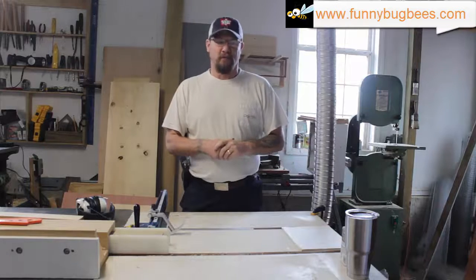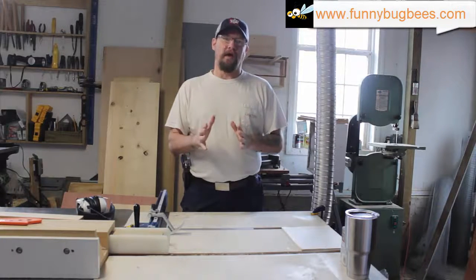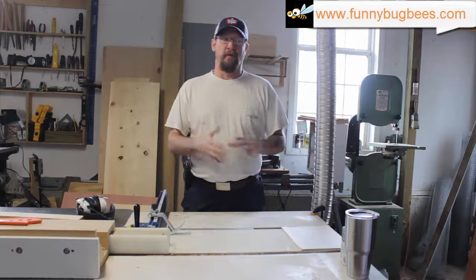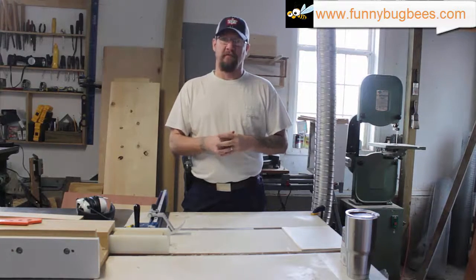Hi everybody and welcome back to the Beekeepers Woodshop. Today I'm going to show you a quick and easy method to create entrance reducers for both 10 frame and 8 frame Langstroth beehives. So stick with us, hope you enjoy the video.